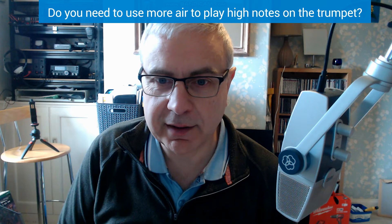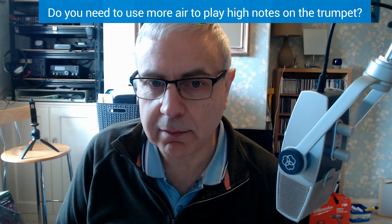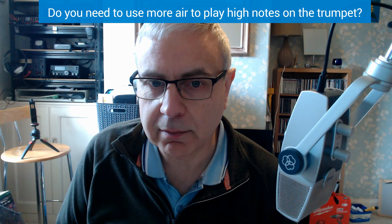Not easy, because by the point of the G I was completely out of oxygen. But I hope this shows that there really is nothing to that — you do not need any air at all to be able to play in the upper register.